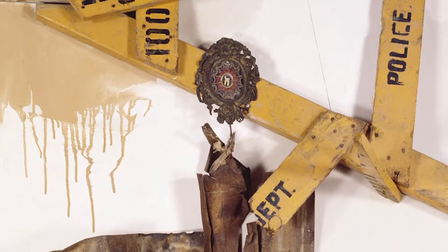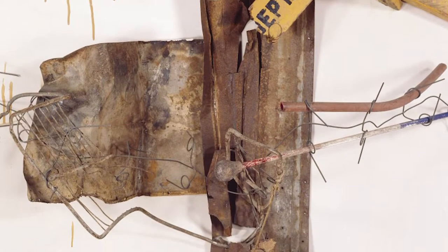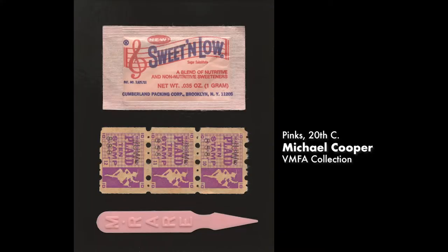A found object collage uses items that you wouldn't normally associate with one another to create something new. We'll still be using glue and we'll glue these objects onto a flat surface, just as we would if we were creating a collage just from papers. We're taking our inspiration for this project from a piece in the Virginia Museum of Fine Arts Modern and Contemporary Art Collection.